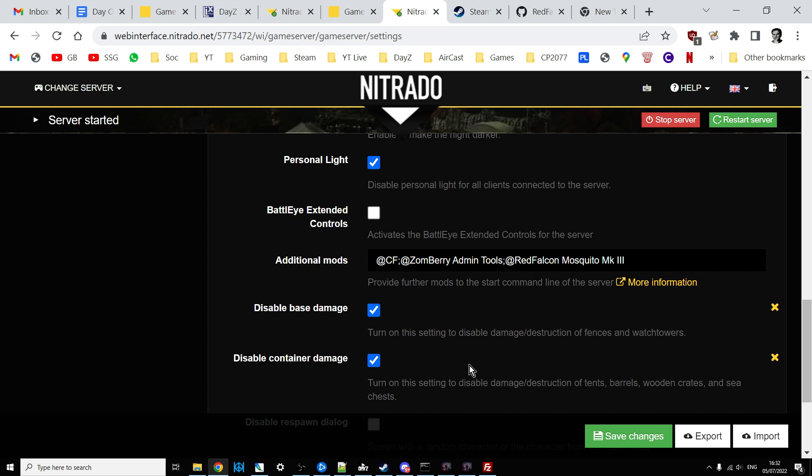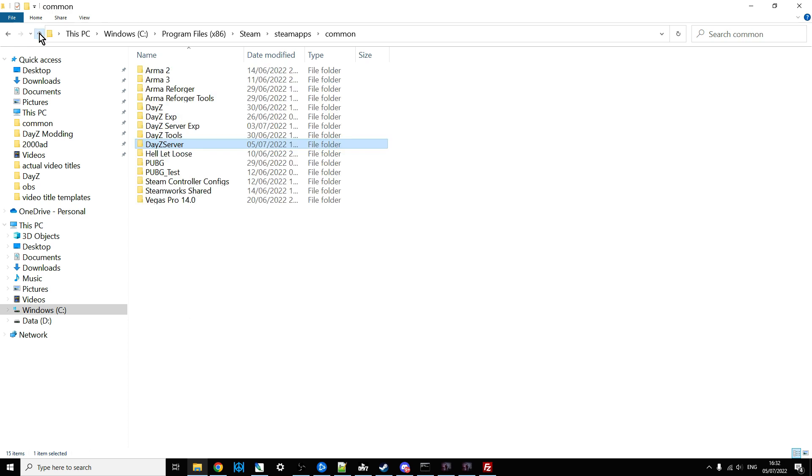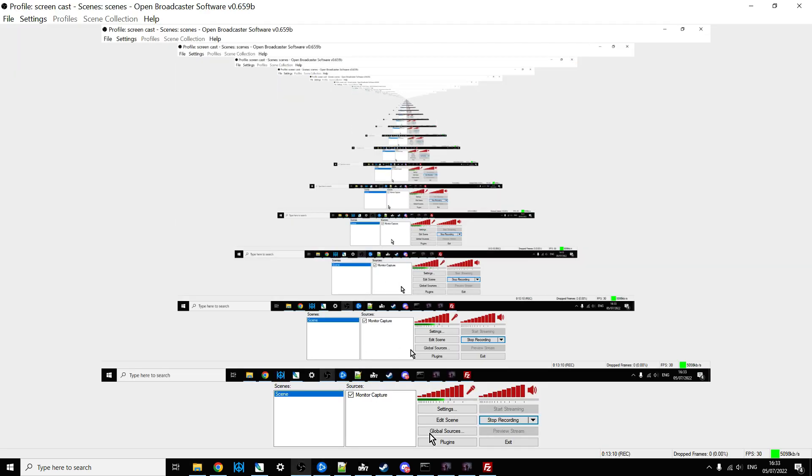So there we go, hopefully you found that useful. I highly highly recommend that if you want to get into modding your server and putting lots of different mods on it, having a local server to play around with is so much faster than working with a remote one. You can make sure everything works before putting it on your community server. Hope you found that useful — if you have, hit like and subscribe, and I will of course see you again soon.